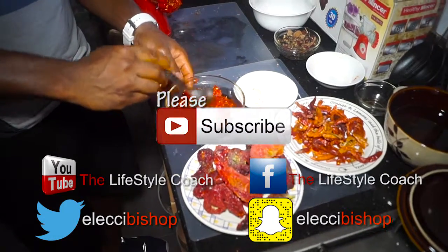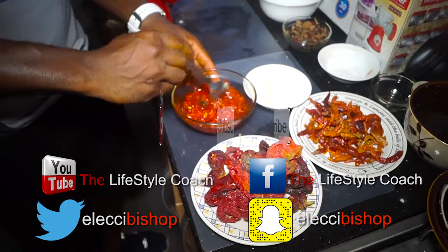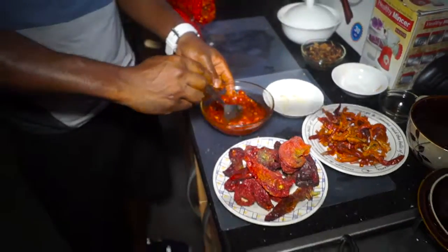That's it — harissa paste. You can use this for any coating: stir fry, chicken, salmon.